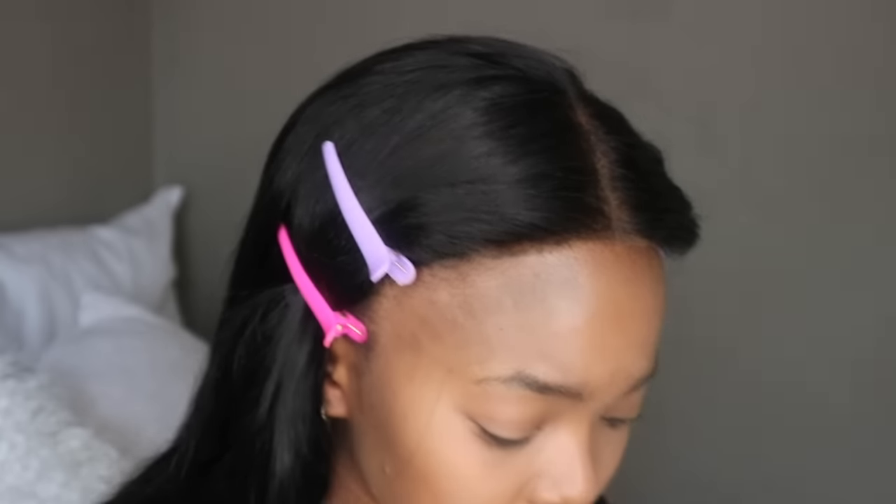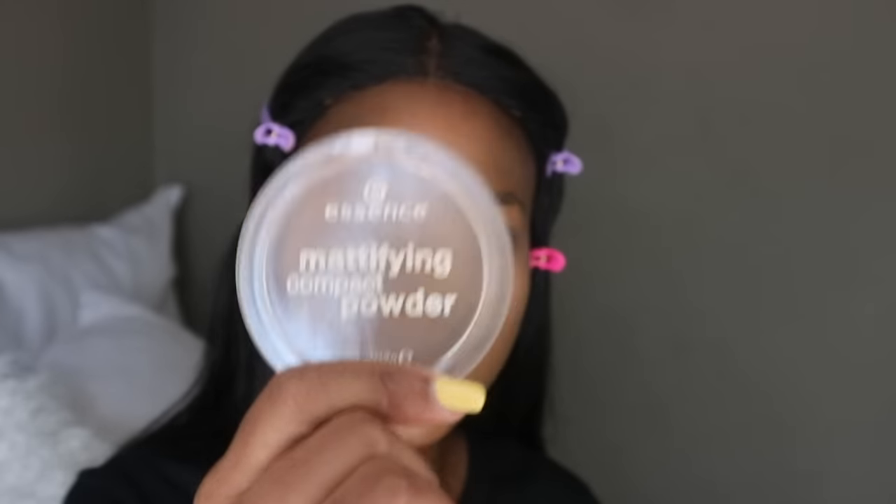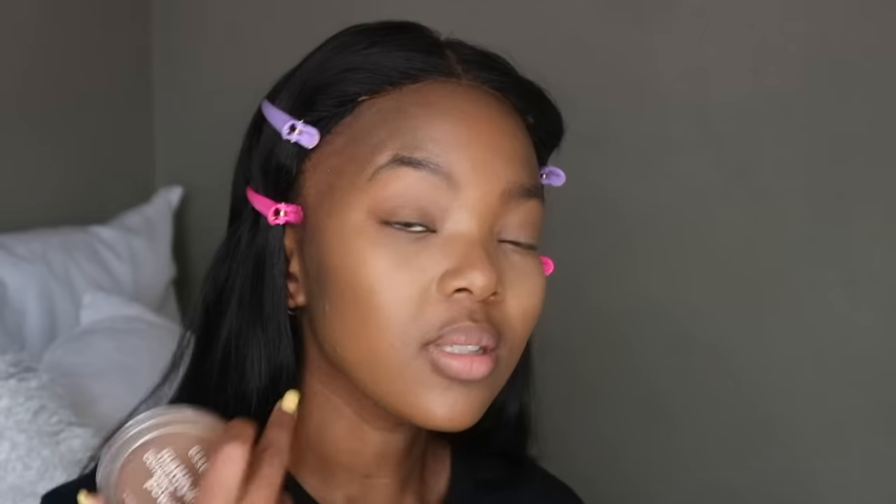It looks freaking amazing. I used to use the Essence powder in Espresso, but I don't use it now because it's winter and I'm trying to reduce powder products. In summer I'd totally set with it. What I am going to use it for though is my jawline, because I don't feel like putting concealer on my jaw. So I'm just going to carry on blending the rest out.